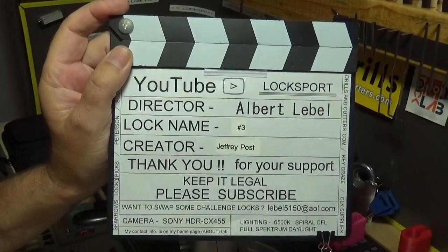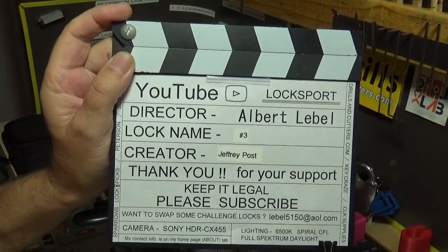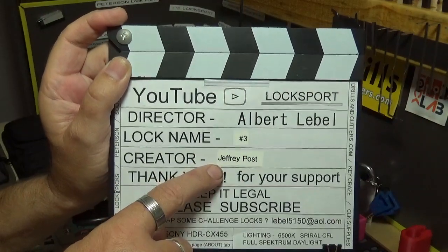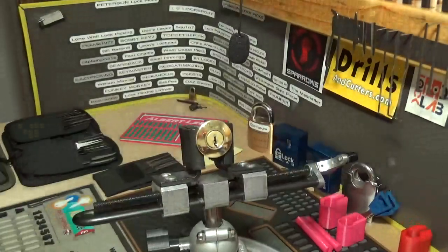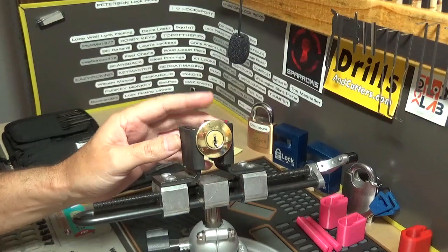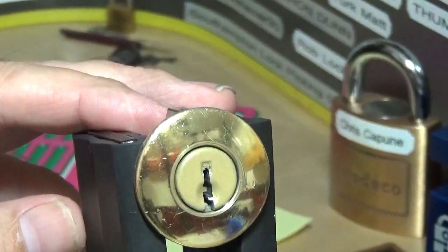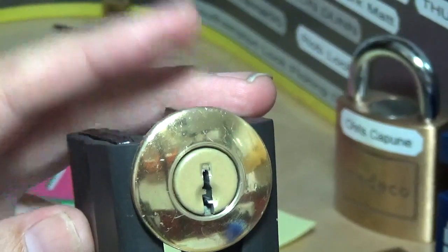Welcome back everybody, it's Albert LaBelle, aka Big Al. I got a challenge lock this time around — it's simply called 'Number Three' and it's by Jeffrey Post. Jeffrey Post is one of those guys that came in kind of with a bang, which almost reminded me of myself, because when I first entered the picture I just started tossing a bunch of challenge locks out there to basically get my name out.